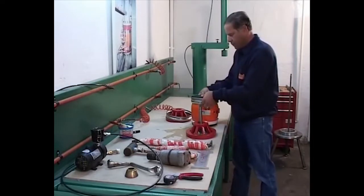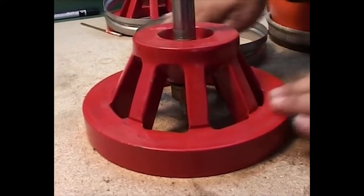Check the two cages and verify that there is no debris on the cages and no gasket left over on the cages.